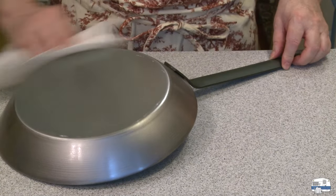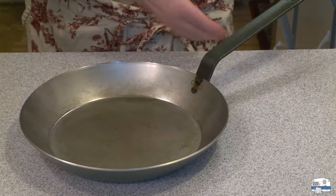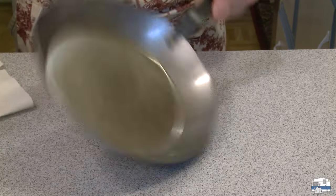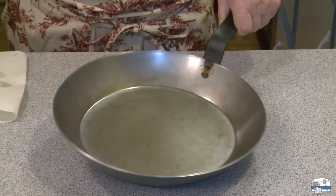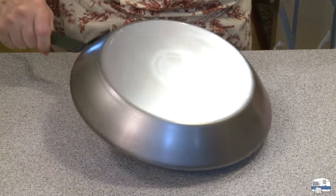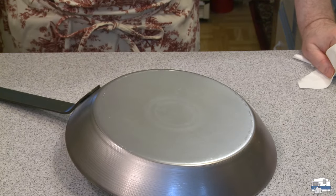I'm not too worried about the outside since I won't be cooking on it; I don't care about it being non-stick. What I care about is it being coated so that it doesn't rust. I'm happy with that — it's very, very lightly oiled. I'm going to put that in the 525-degree oven upside down and leave it in there for one hour.